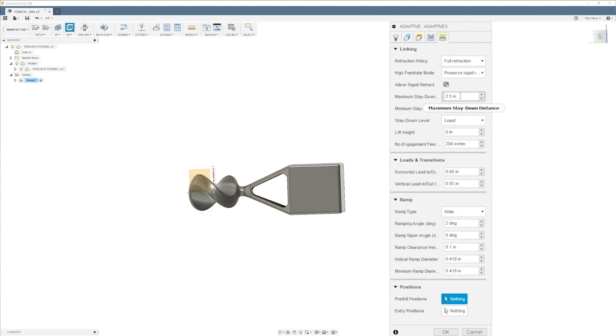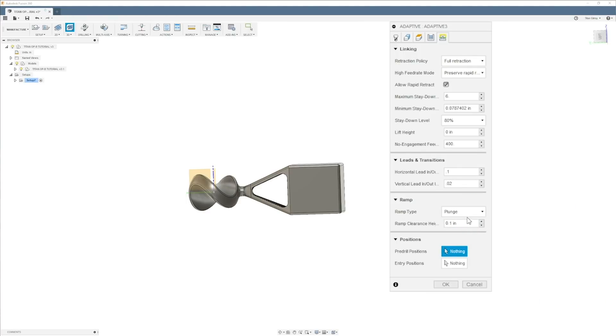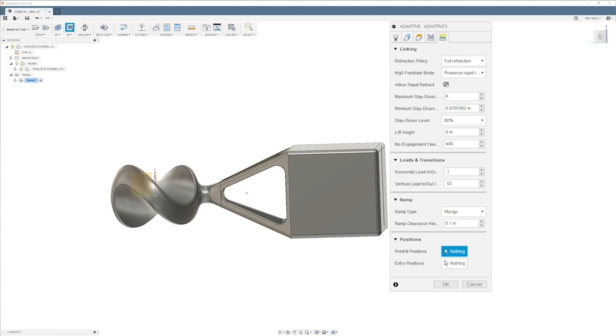I'll set about six inches there, change the feed to about 80 percent when not engaged in material, and set 400 for that feed. I'll go 50 for the step — actually since we're taking off 50 thousandths radially, let's go a little more: 100. I'll go 20 on the vertical — that doesn't really matter. Set plunge, and that should be it. I'm going to hit okay.